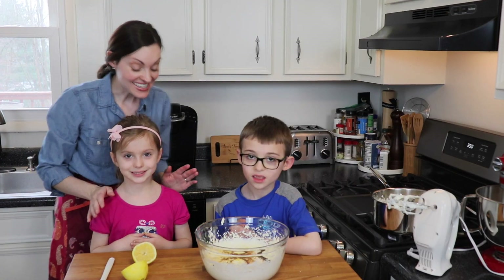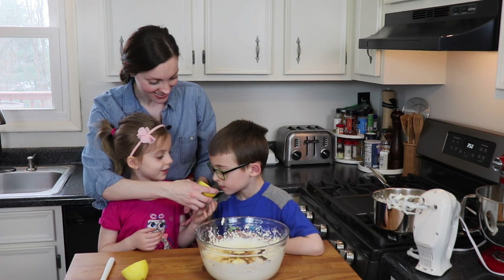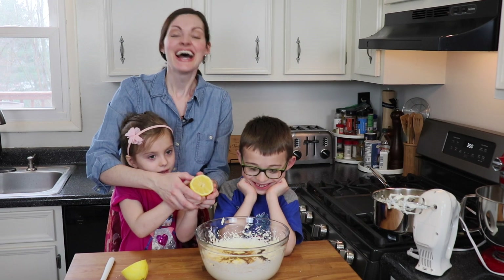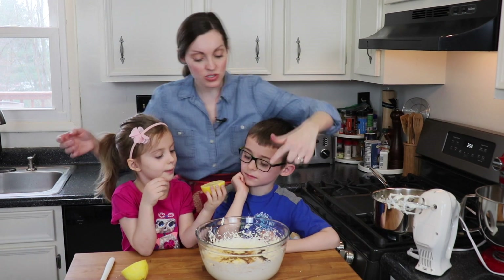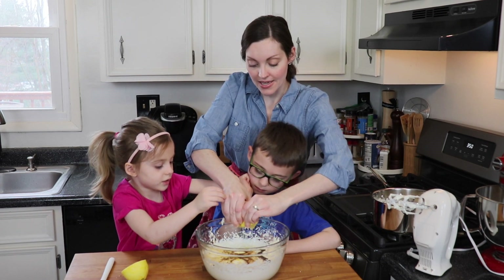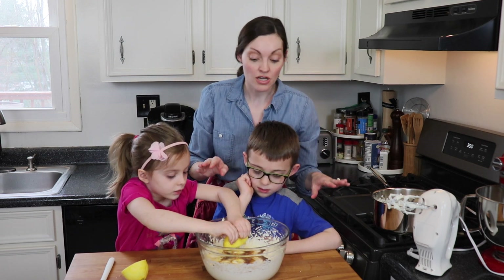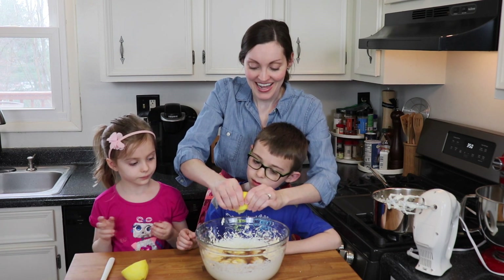So next, Emma is gonna help me squeeze in the fresh lemon juice. You wanna smell it? Smell good? Really good, right? Nice and fresh. So we've got our lemon — this one's really large, so I'm just gonna start with half. You can squeeze it right in; I took out all the big seeds. Squeeze it — use both hands. We're looking for about two tablespoons of juice, and I'm gonna let both kids do half a lemon. That'll give it a nice flavor.